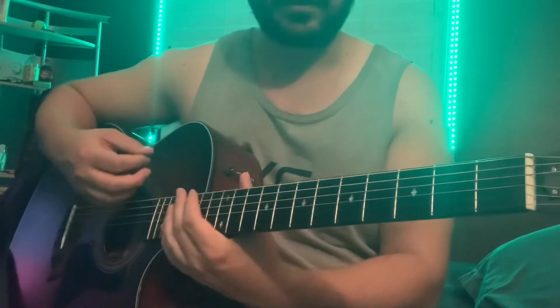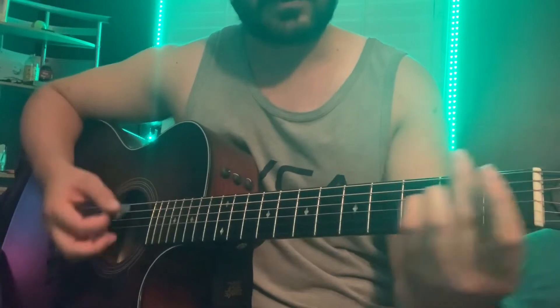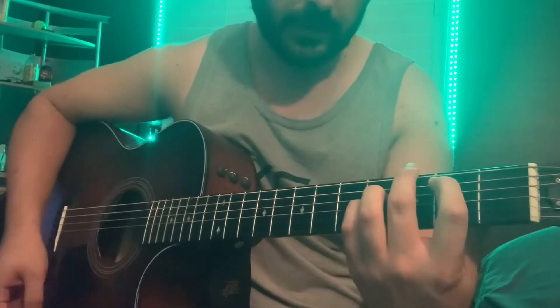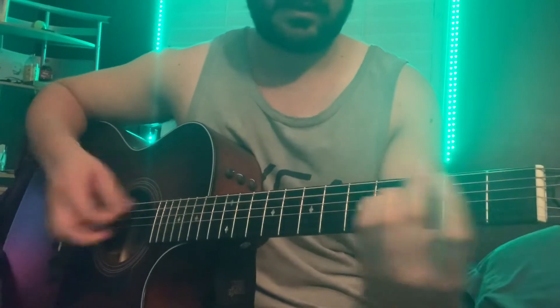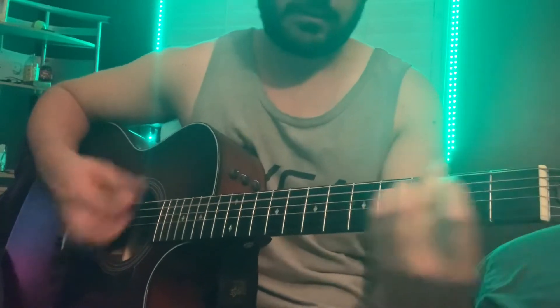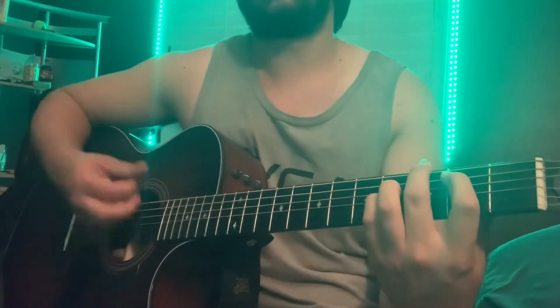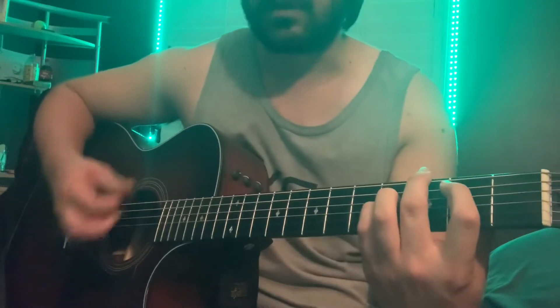You can do all down strums too. It sounds best when you highlight the first strum of each chord — make it a little bit louder. So it's going to sound like this. It's all down strums.